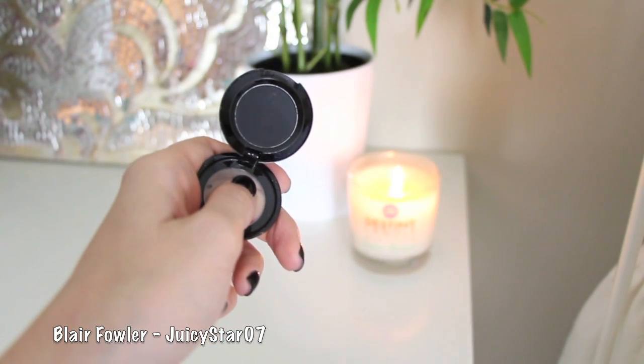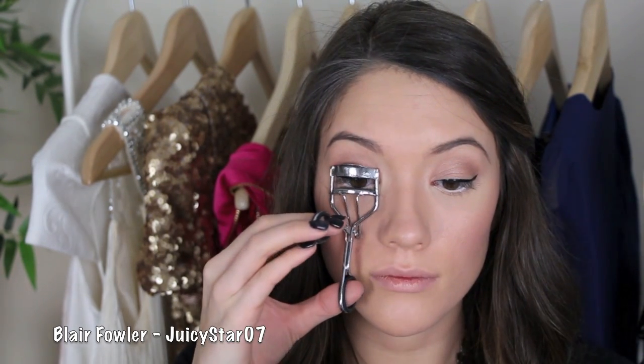Next I'm taking Carbon Black eyeshadow by MAC with a little liner brush and putting it on the very outer corners of the lower lash line. This is just going to make it all blend together a little better.